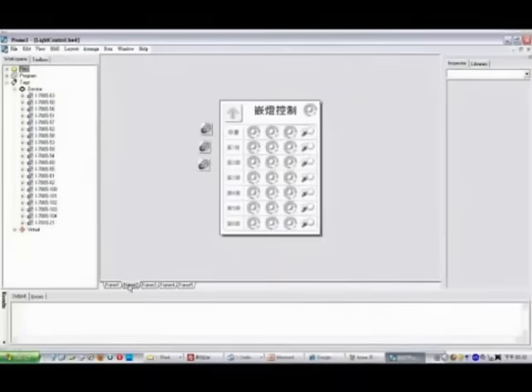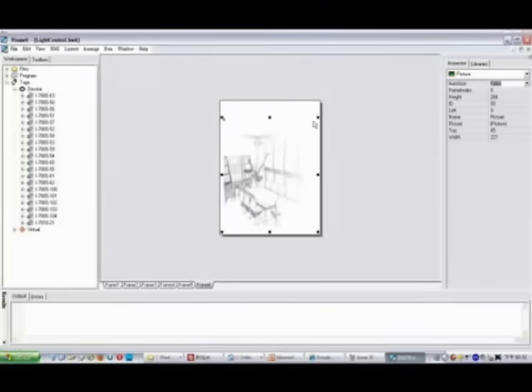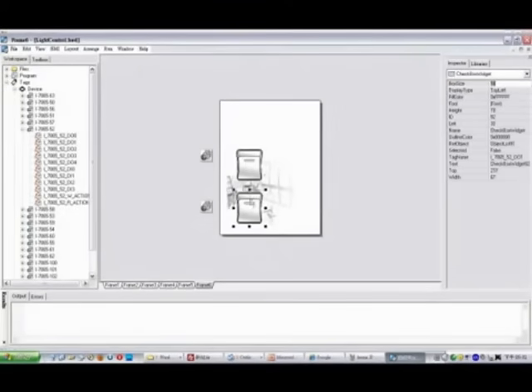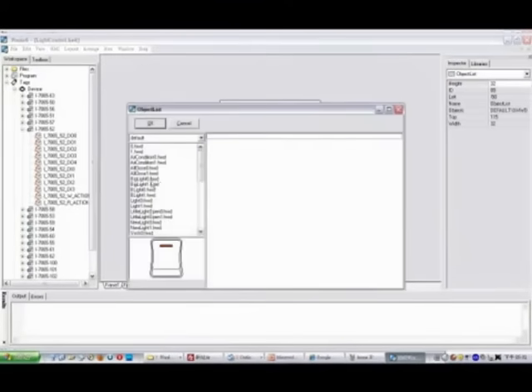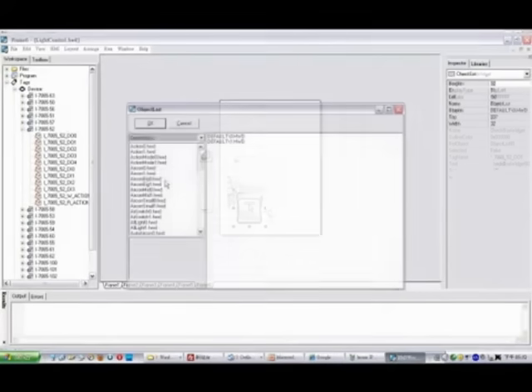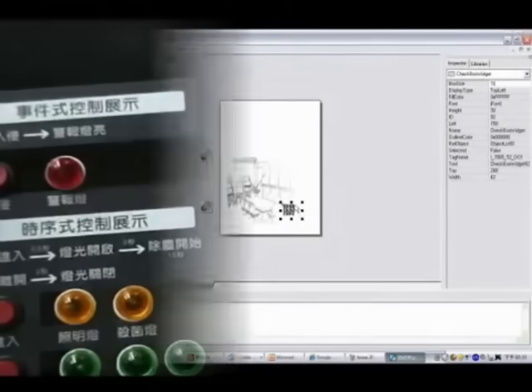ICP-DAS overcomes the disadvantage by providing HMI Works, a dedicated development tool for Touchpad, which provides plenty of widgets and templates. Conventional graphical user interface tools are difficult, and thus users have to invest a lot of effort, time, and money to learn and develop their own applications. HMI Works helps users to complete projects more easily than ever.